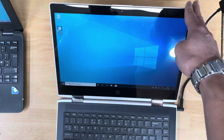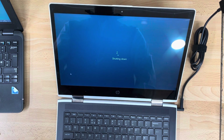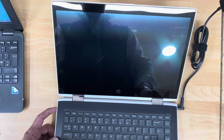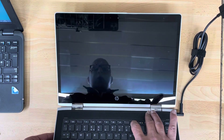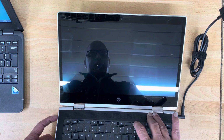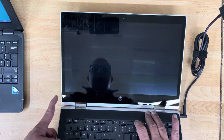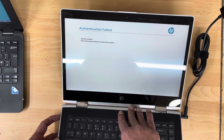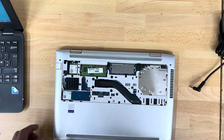Hello everyone. Here we have a Windows HP laptop — it works fine with Windows but has a BIOS password problem. If you boot it up, it boots to Windows perfectly fine, but it has a BIOS password on it. Let's switch the power off and power it on again, then press F10 to go into the BIOS setup. We don't know the password, and the customer wants to remove the BIOS password.